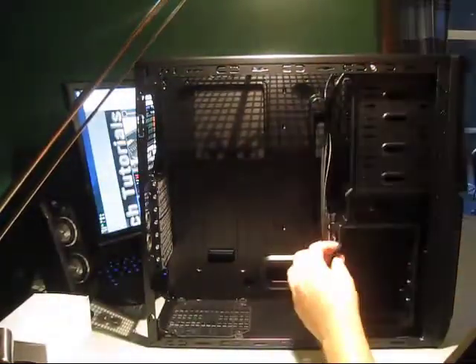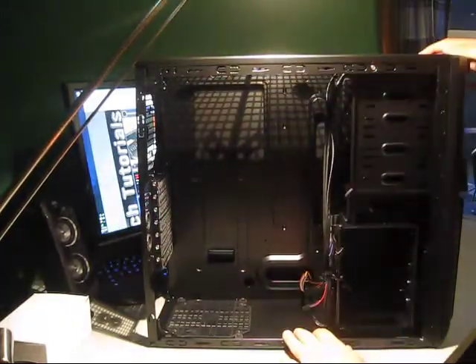You have all your front panel connectors, along with E-SATA right here. E-SATA goes to the top. Up at the top you've got your E-SATA, two USB 2.0, headphone, and microphone jack.